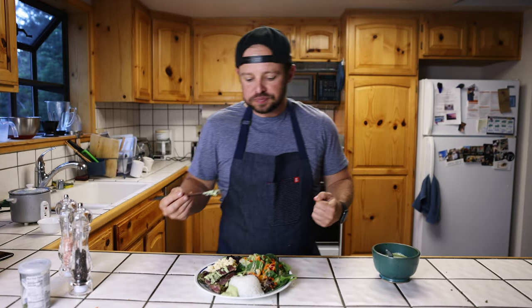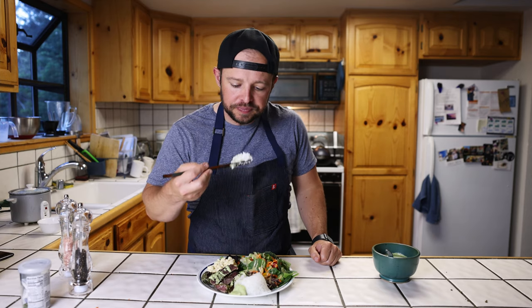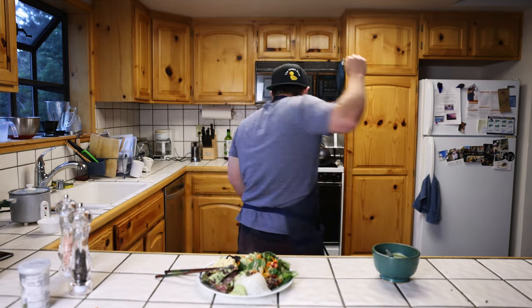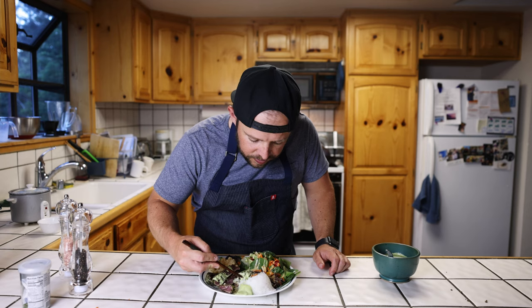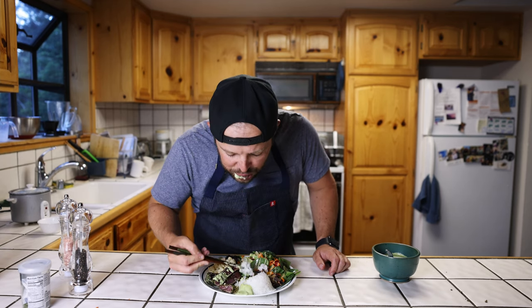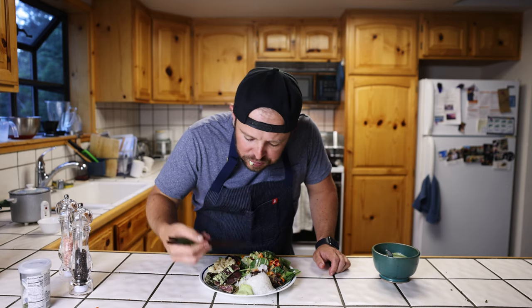I'm just gonna go enjoy my meal. Mmm! Damn, that's good. Mmm! Subscribe, subscribe, subscribe. Mmm! Shaka bruh! Later.